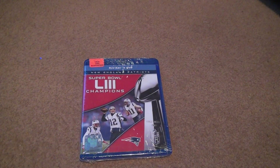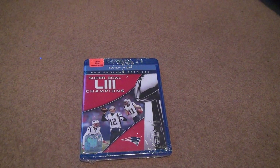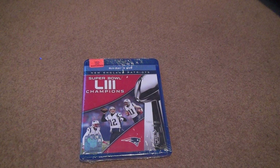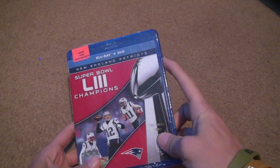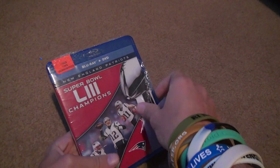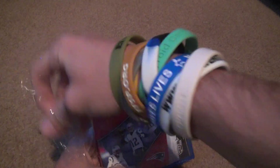It's my unboxing of my final Super Bowl tape I received, and here we go. This is a used copy. I'm surprised when people that sell on Amazon, they actually shrink-wrapped it. Super Bowl LIII Champions.